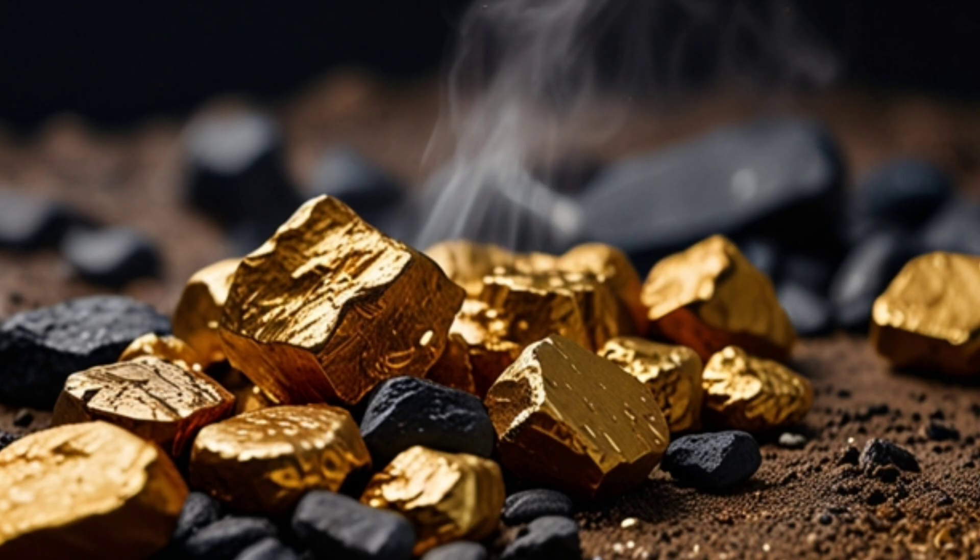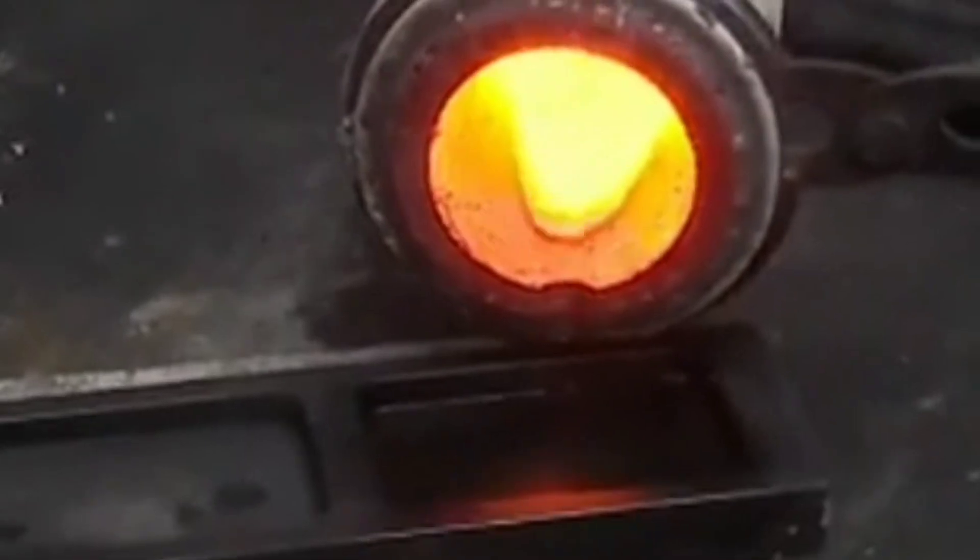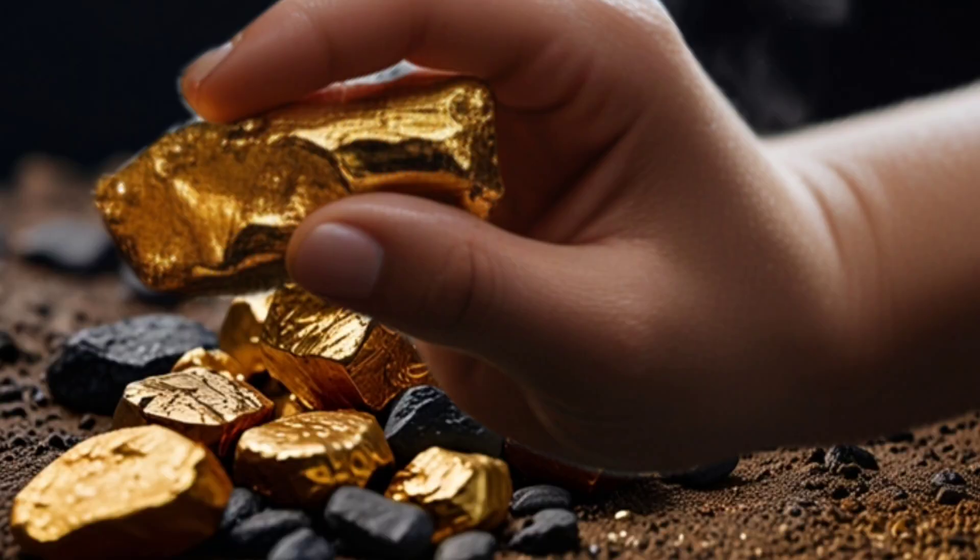With precision and care, the molten gold is ready to be poured into molds to form solid blocks known as ingots. Acid purification method.